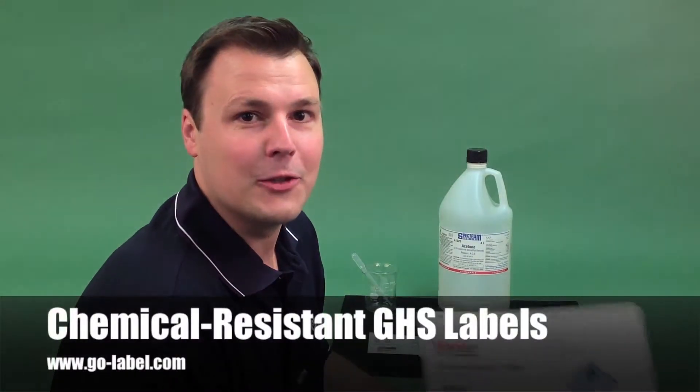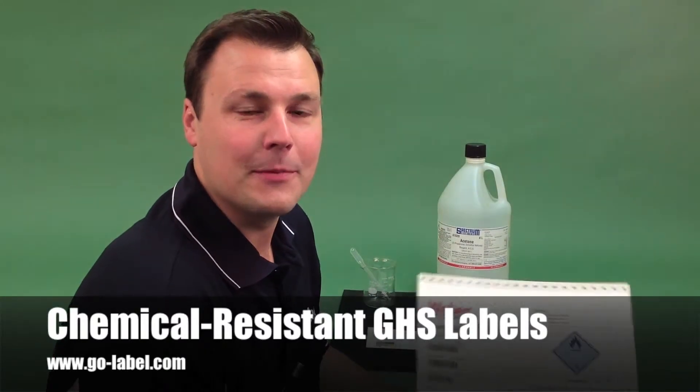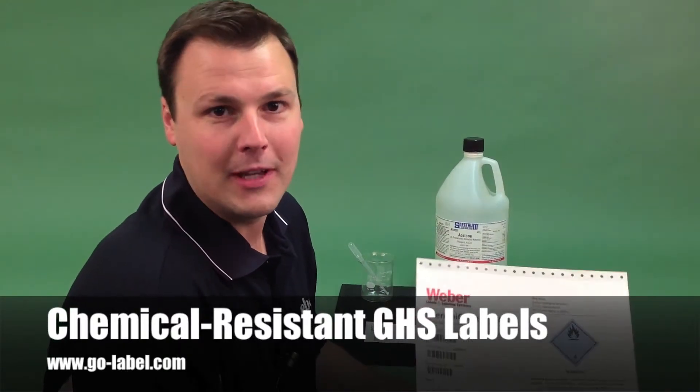You can find these durable materials for the Epson ColorWorks printer on golabel.com.